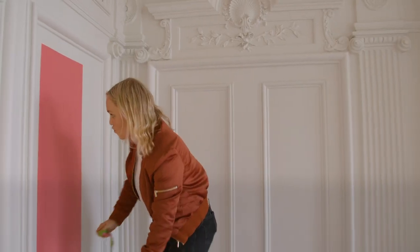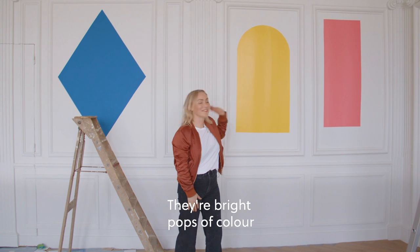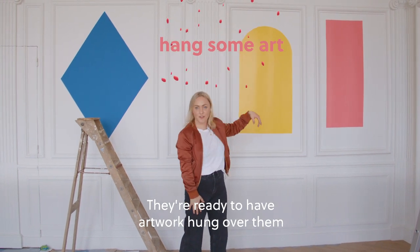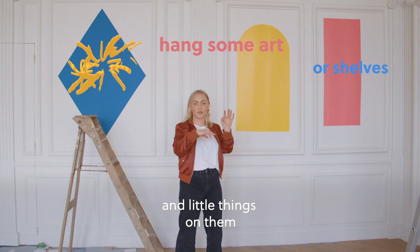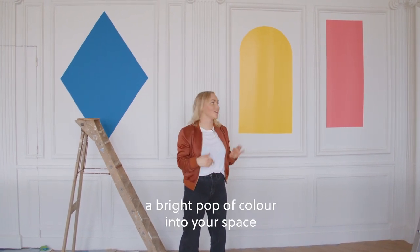Et voila! And there you have it — the bright pops of colour. They're ready to have artwork hung over them, put shelves on them and little things on them. But it's a really easy way to bring a bright pop of colour into your space.